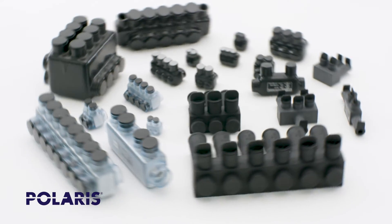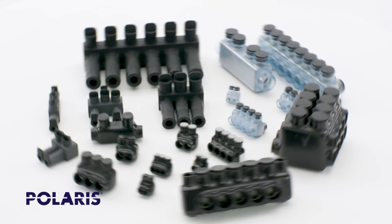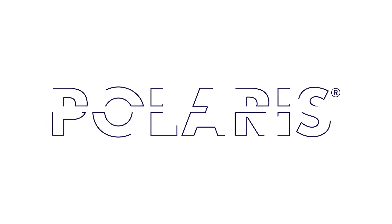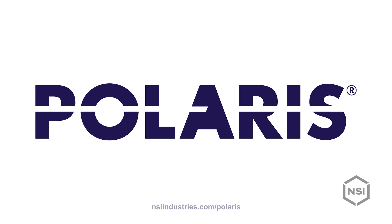We offer a wide assortment of configurations, including mountable and stacked ports, as well as heavy-duty UL listed connectors, all proudly made in the USA. For every application, for every job, count on Polaris to deliver. Visit our website to learn more.